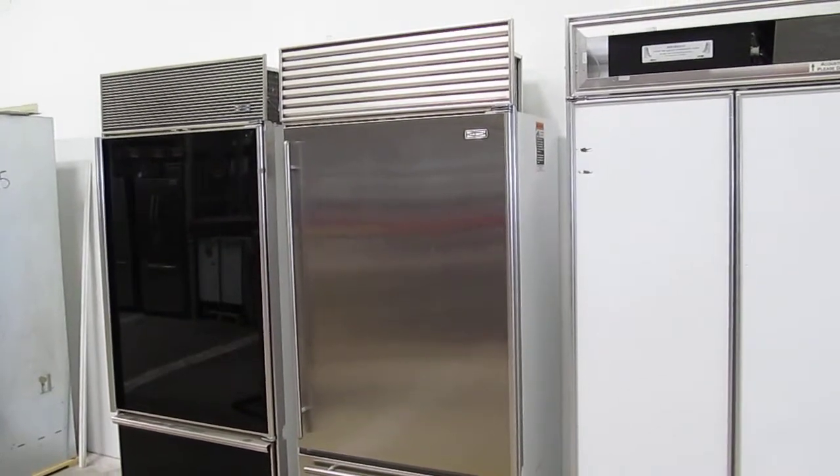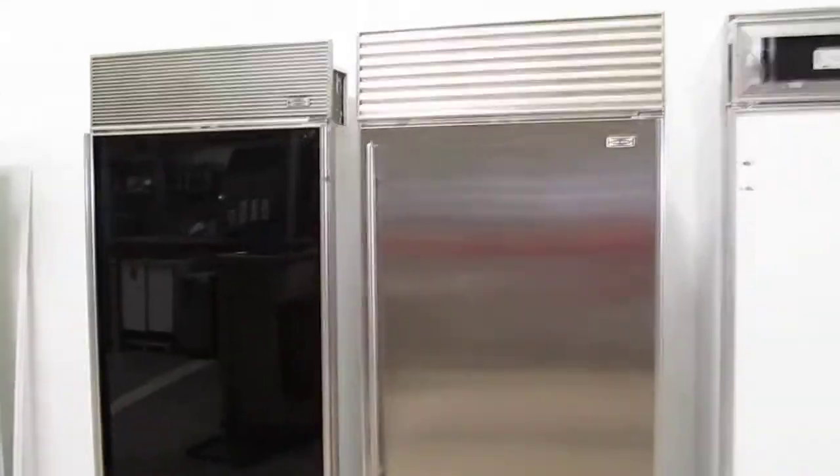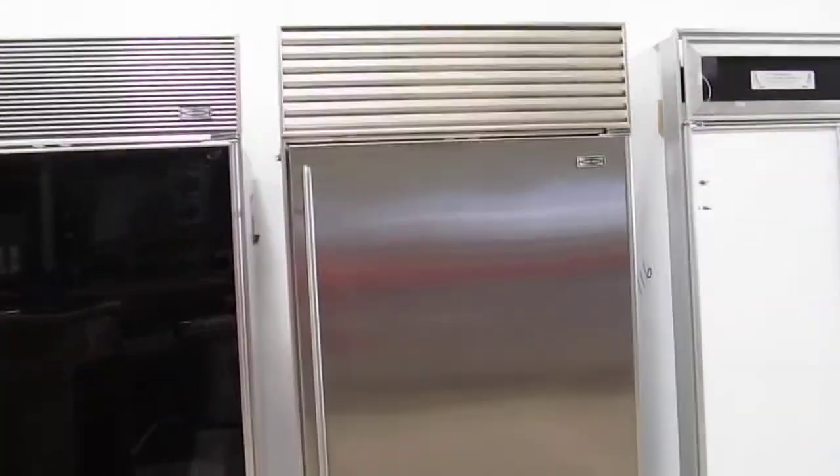This unit is hinged on the right — just keep that in mind. It has a three-foot door swing, so if you have an island opposite this unit, that might pose a potential conflict.